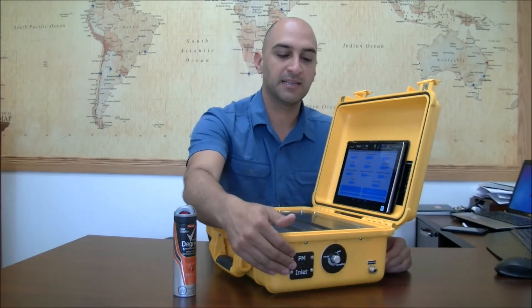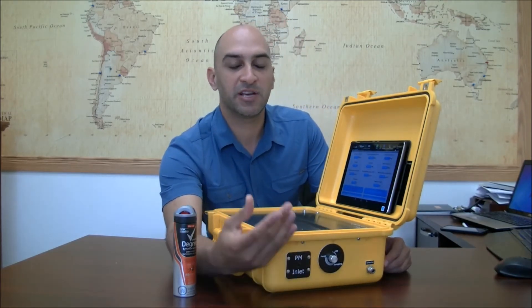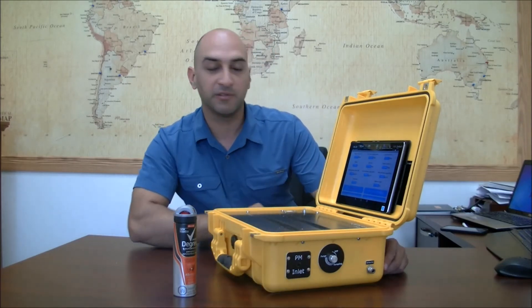If I just rub my fingers in front of it, the skin particles generated from the friction — you'll see the PM1 go up to 31.